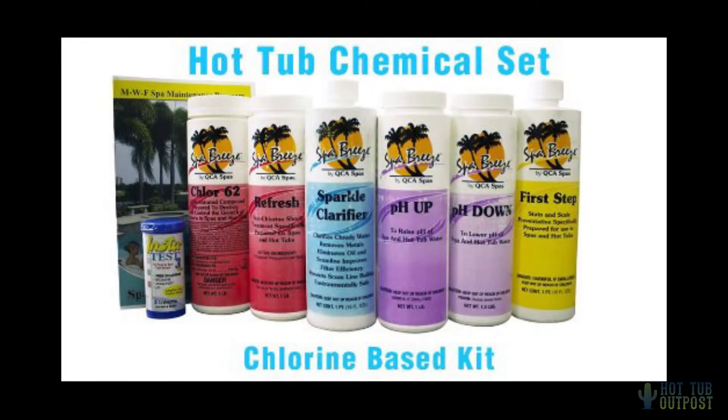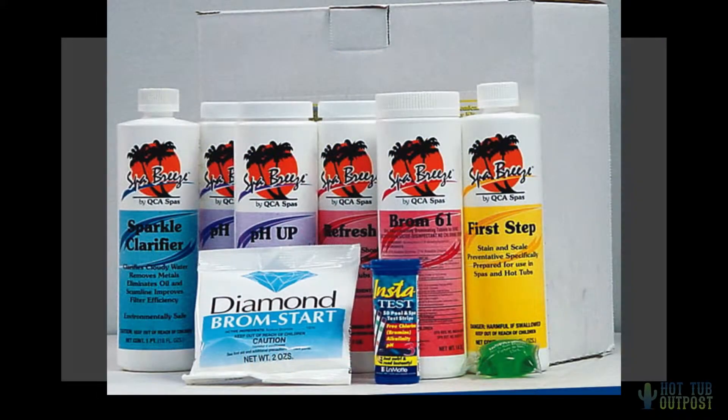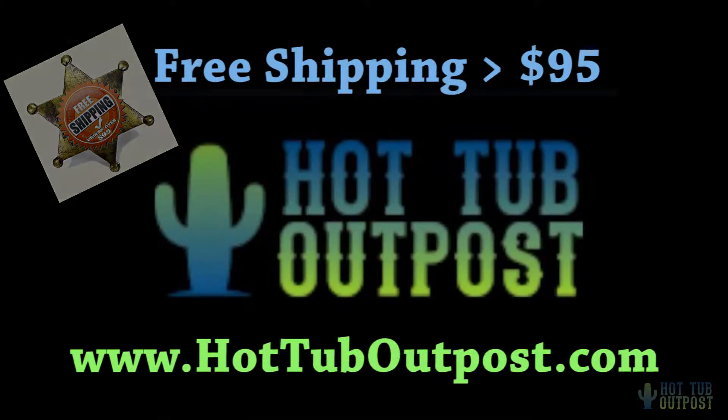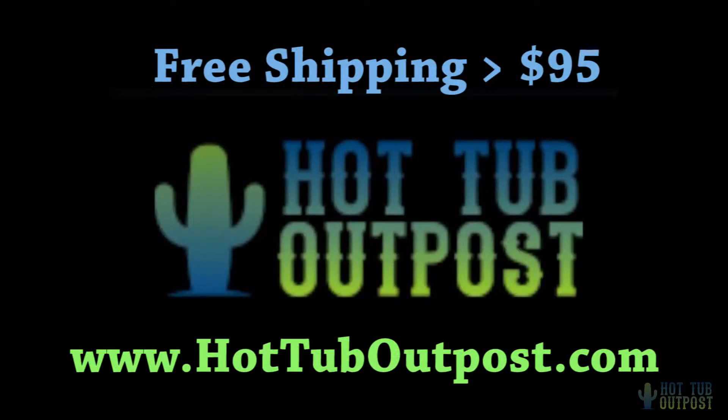Find filters, covers, chemicals, accessories, and hot tub supplies at the Hot Tub Outpost. Easy ordering and shipping right to your door. Visit www.hottuboutpost.com for all your hot tub needs.